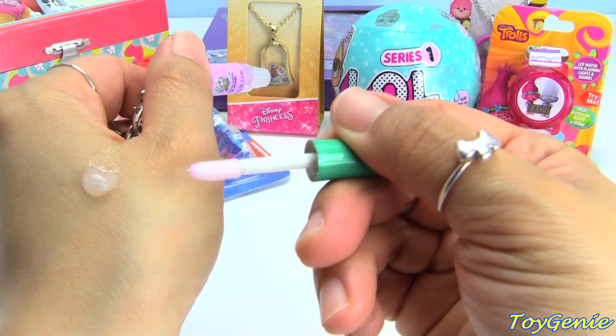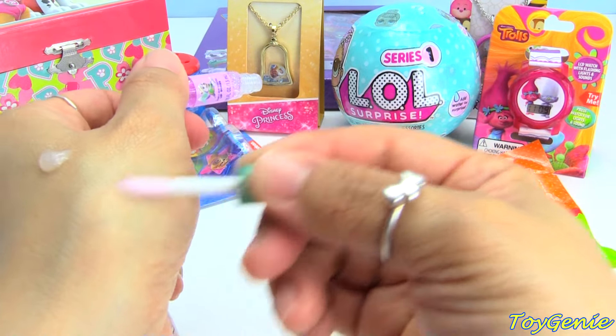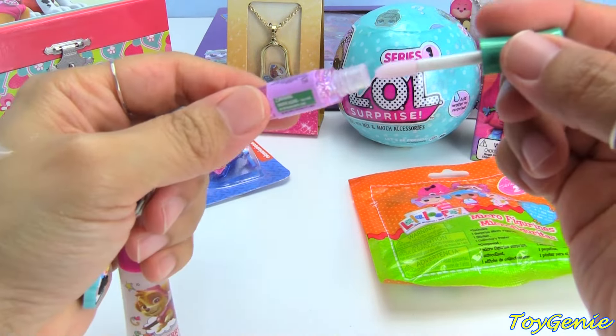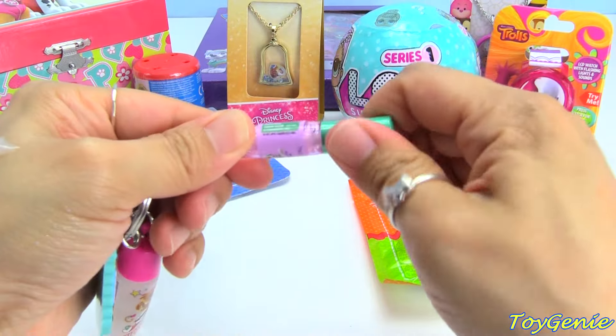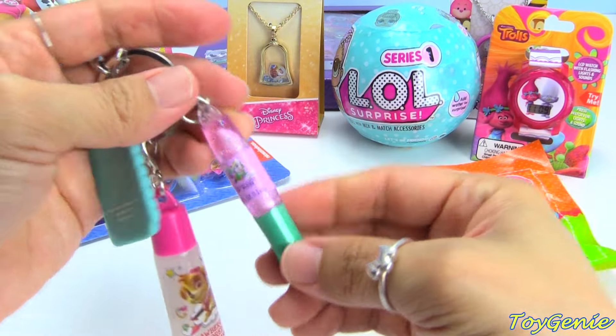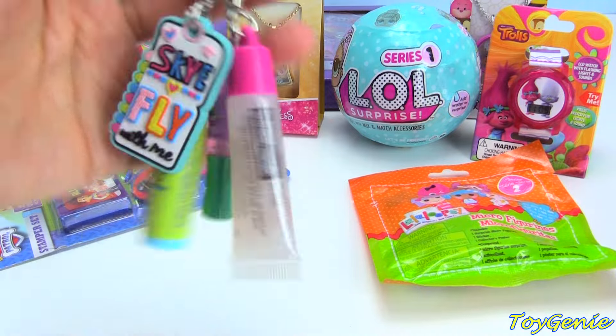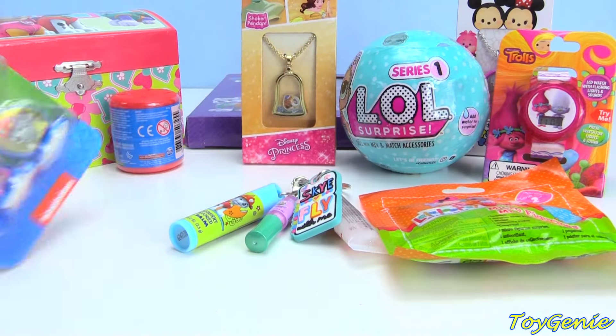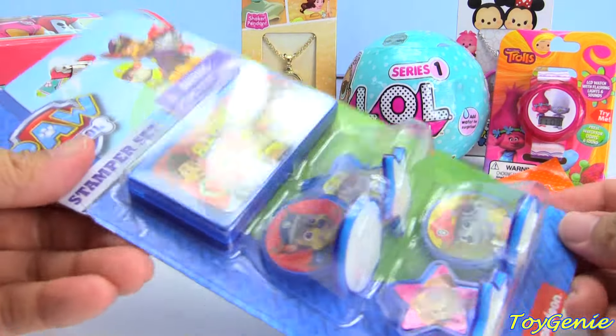You can pick and choose what flavor smell you would like. Oh my gosh, this smells like Bubblicious! Super cool! And you can hang your keys on here too.